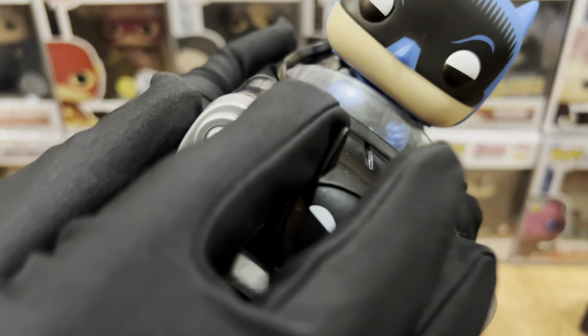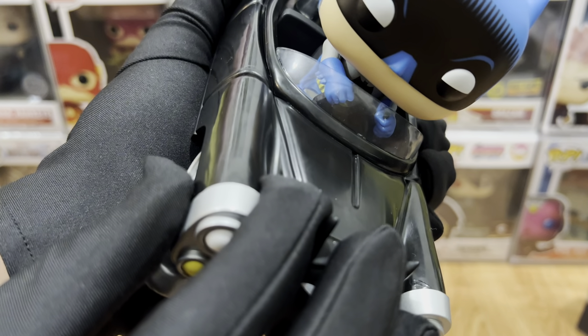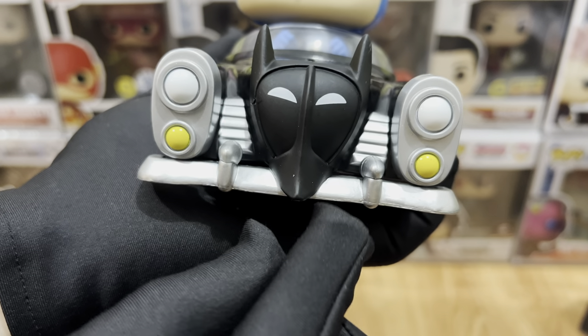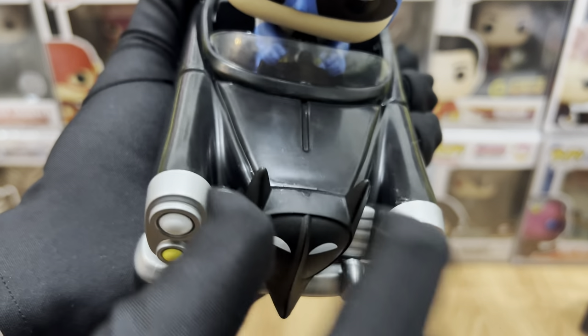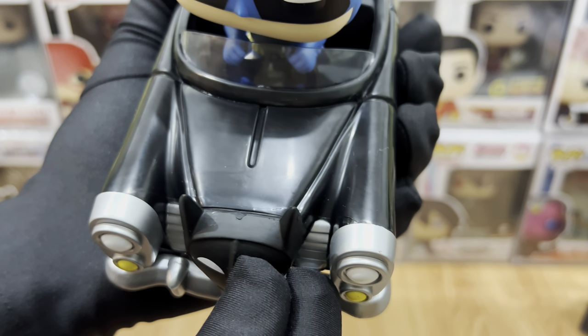And here's the front side. The sculpting on his hands looks okay as well. Here's the front side of the Batmobile — I love the lights there, the white and the yellow. I love that there are eyes in the middle that look like Batman's cowl. And there are some lining designs on the hood. It looks okay.